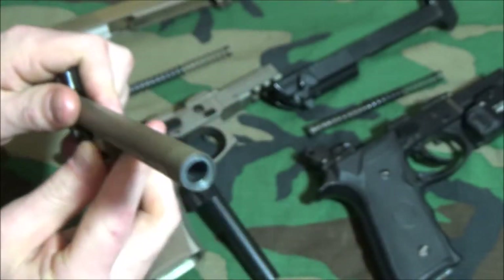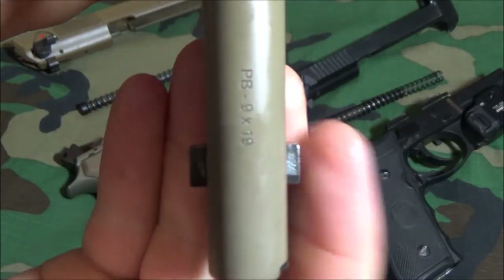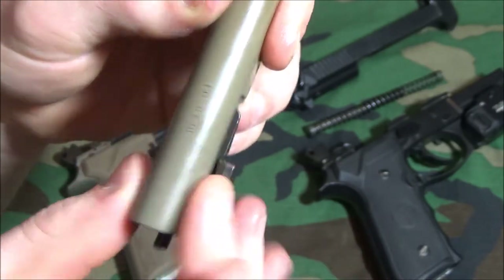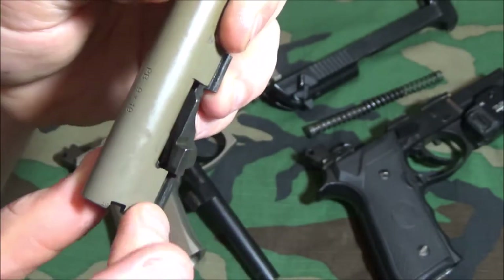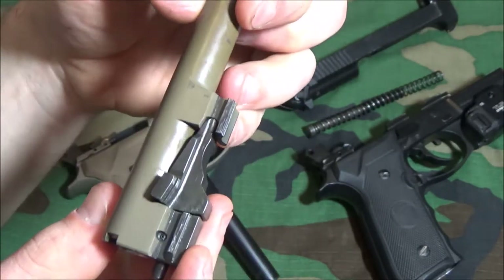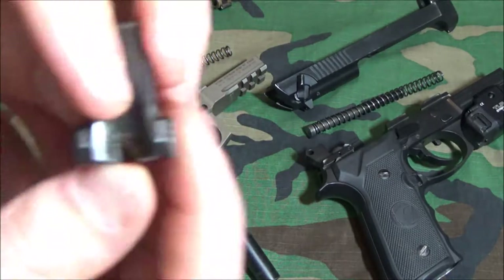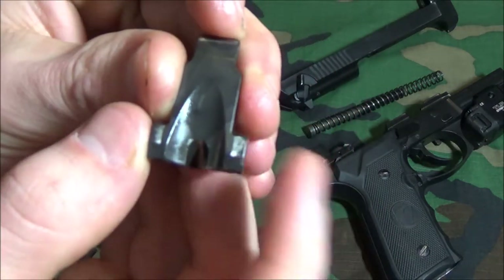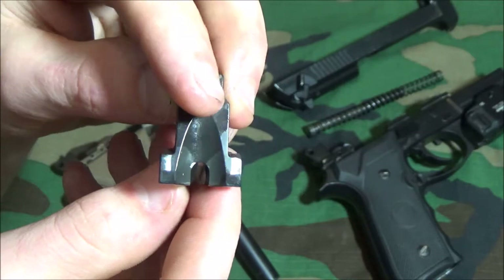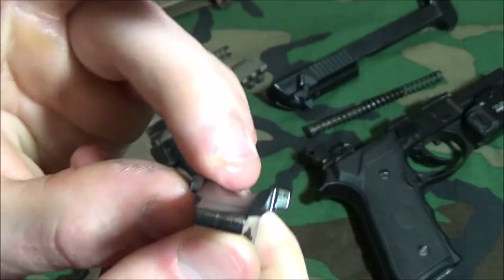On the M9A3 the locking block lug is fairly squared off, whereas on the Girsan there's a rearward swoop at the front lug. That swoop is designed to relieve shearing forces. You can see that one side deals with more force than the other — as the barrel rotates, it pushes that side harder into the slide, so that side sees a little more wear overall.